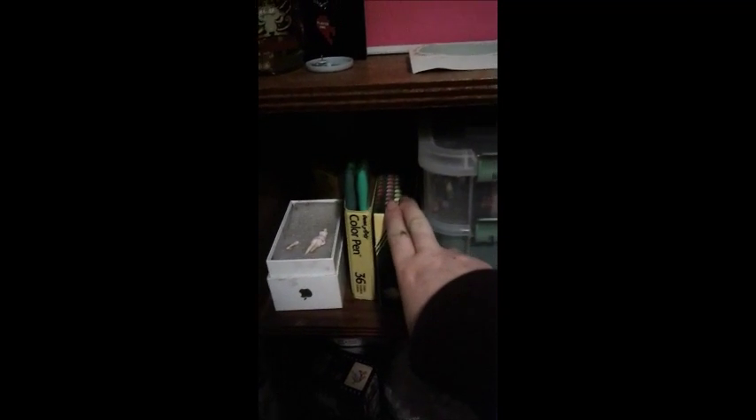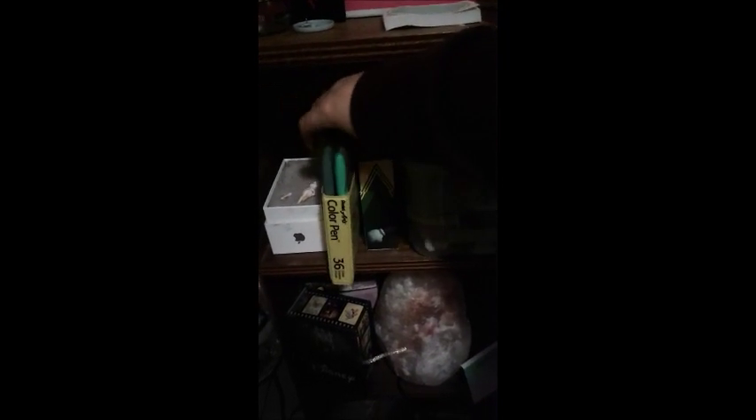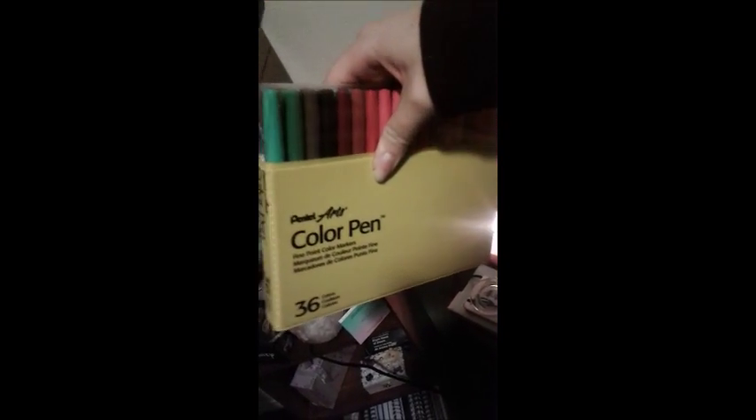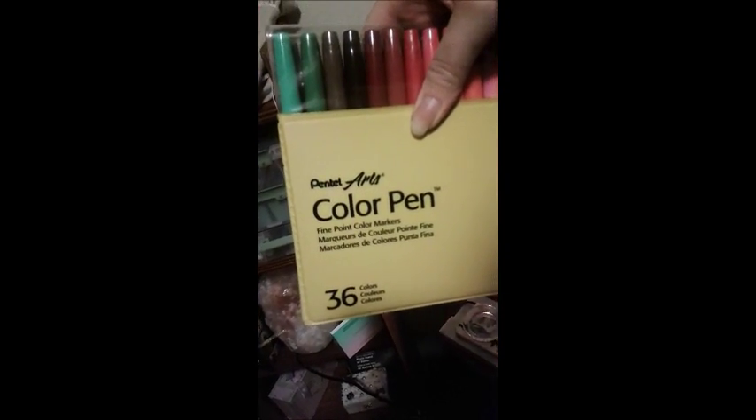Next to it I have a huge pack of crayons with a sharpener in the back — specifically for coloring books. I got it from a friend who got it when he was in high school. Color Pen... Pentel Arts? They're markers — very, very thin markers. They also help with coloring and making really fine lines. And then I also have a couple more things of crayons back there.